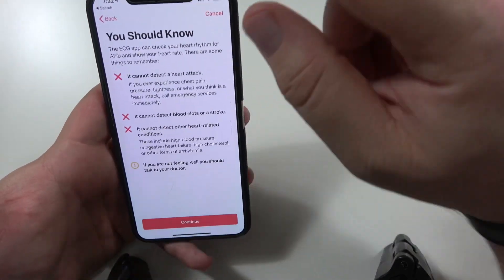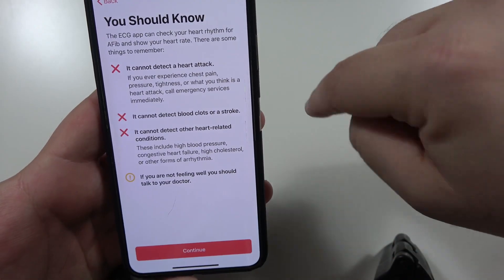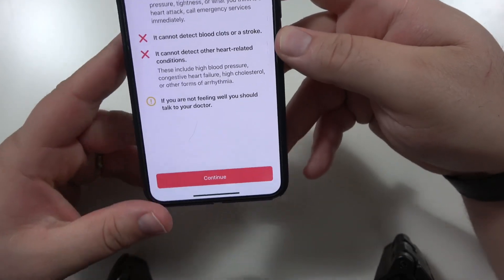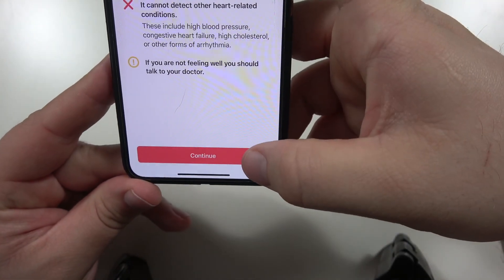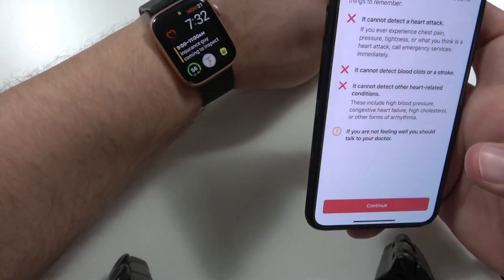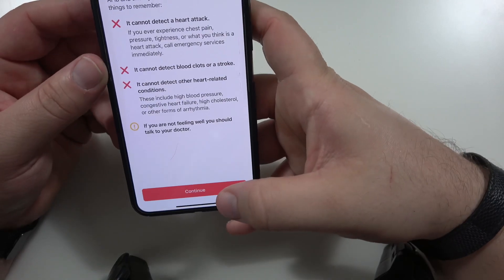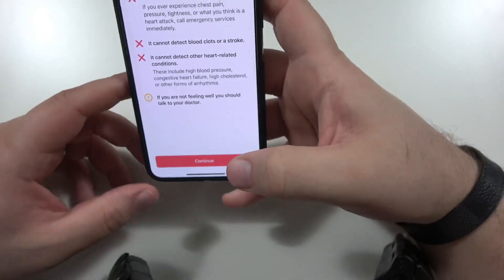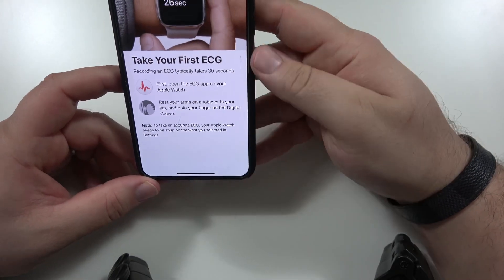It's important to know it cannot detect a heart attack. It cannot detect blood clots or stroke. It cannot detect other heart-related conditions. If you're not feeling well, you should call your doctor. Remember guys, this isn't a hundred percent. I don't know if I would rely solely on this to make sure that my heart is doing well.